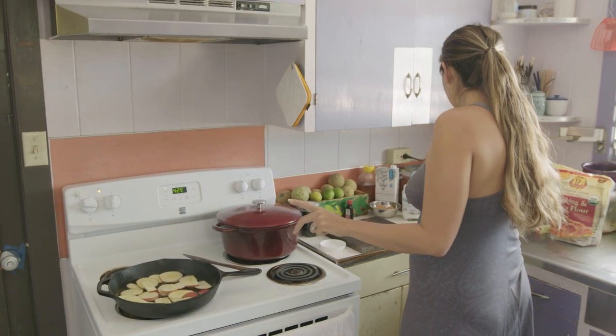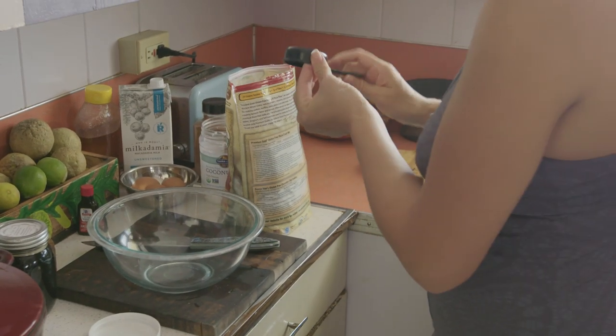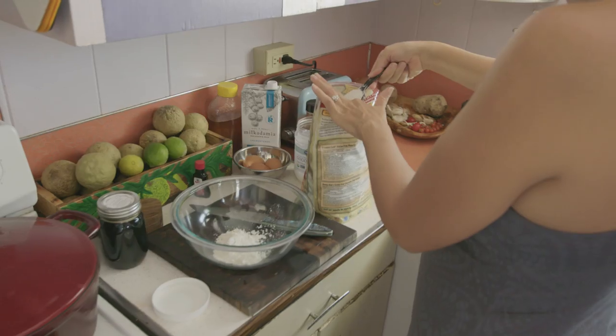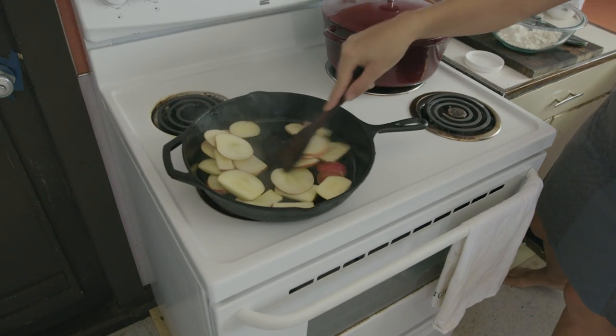My apples are sautéing. It's three-quarter cups of flour, whatever kind of flour you want to use — I just level it off. As we do this, we'll stir our apples. Heat multitasking.